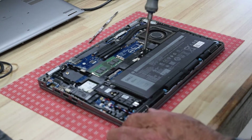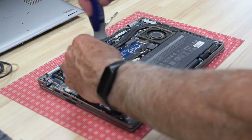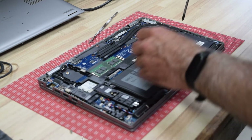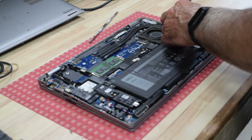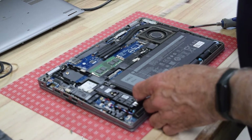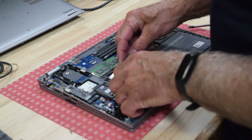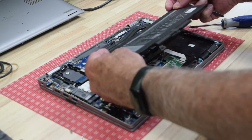The battery typically has three screws holding it in, so you've got to take those out next. Be careful where you place these screws — they are a unique screw. Once you get the third one out, you're ready to remove the battery, and you simply pry it out.